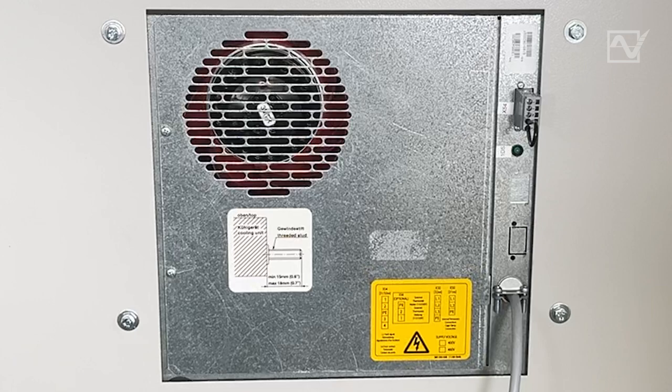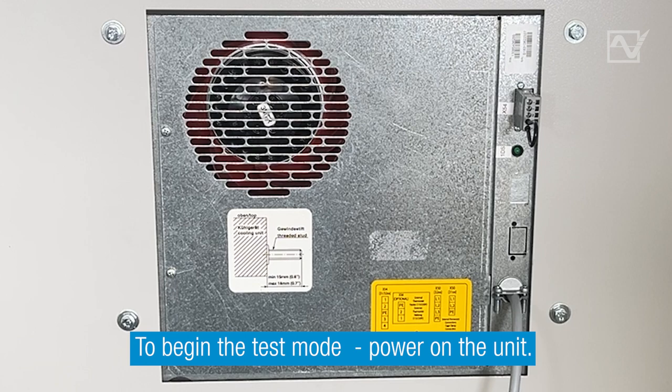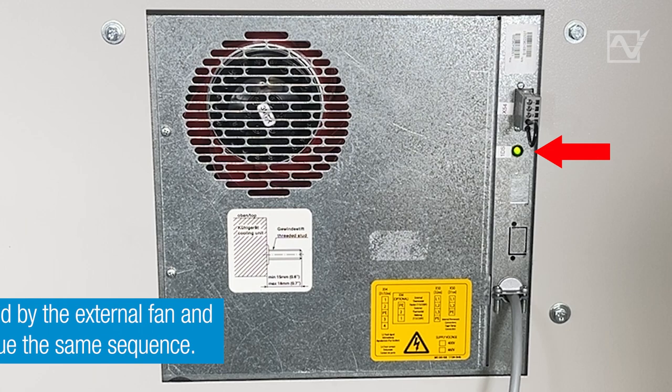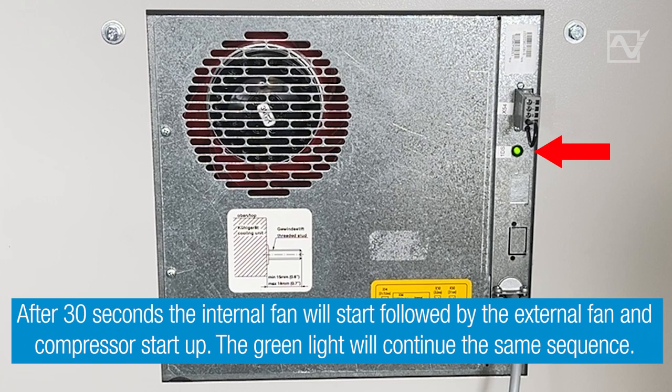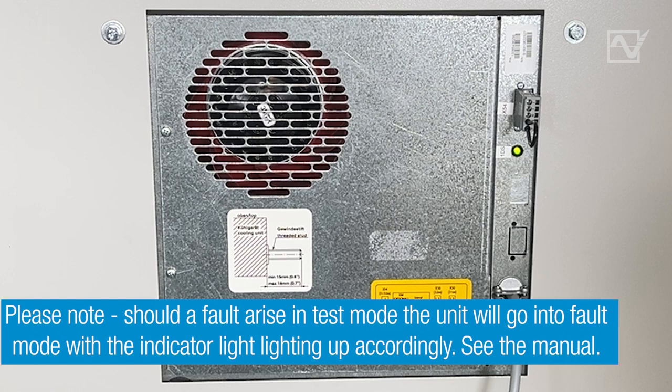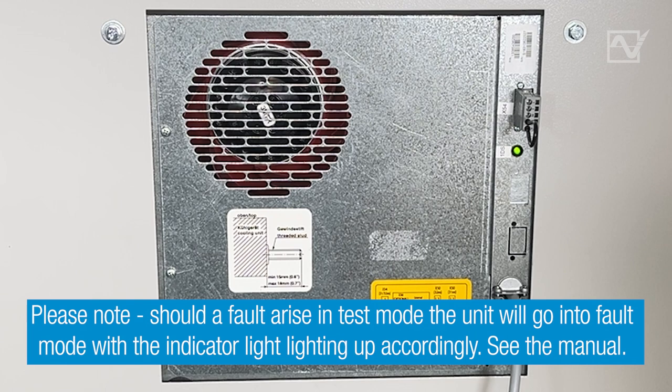Step 11. To begin the test mode, power on the unit. For the first 30 seconds, only the green light will blink with changing intensity: low, medium, high, medium, low. After 30 seconds, the internal fan will start, followed by the external fan and compressor start-up. The green light will continue the same sequence. The compressor and fans run for the remainder of the test mode time. Should a fault arise in test mode, the unit will go into fault mode with the indicator light lighting up accordingly — see the manual. Once the test mode is complete, the unit will run based on the control panel settings. The green light will go solid green.